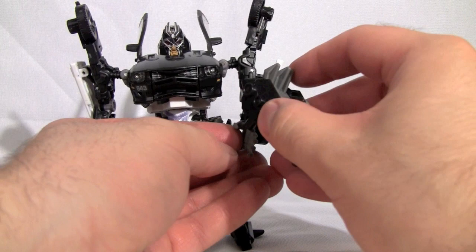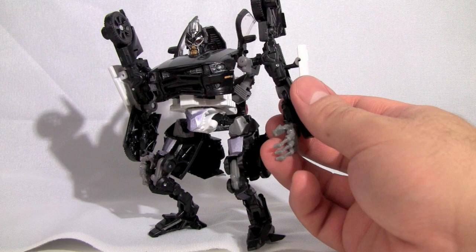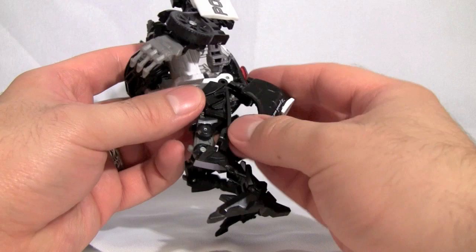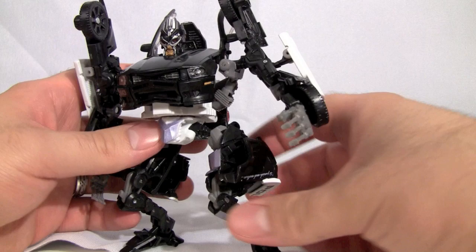So there we have his robot mode. He can actually hold his gun — his hands are modeled for that — but the gun is a little out of proportion. For a Deluxe class figure, this guy is really small, smaller than Laserbeak is long, simply because his legs are stuck in a bent position. Partially because of the rear windshield piece, and partially because his feet can't bend any farther, so you have to keep him at this bent leg stance.